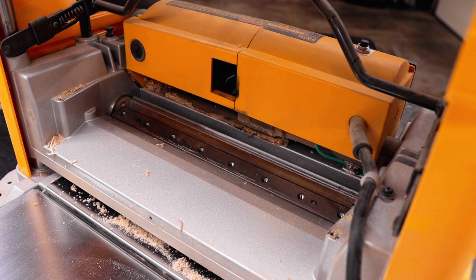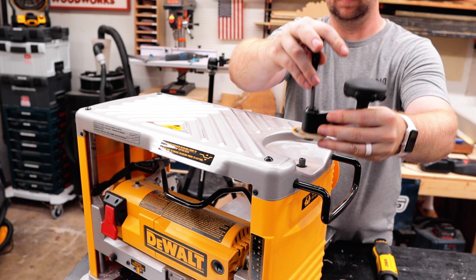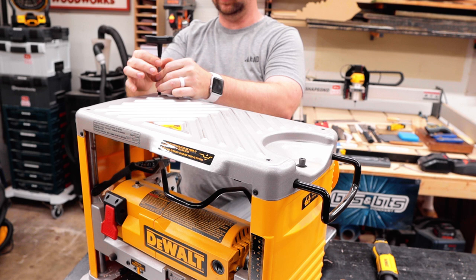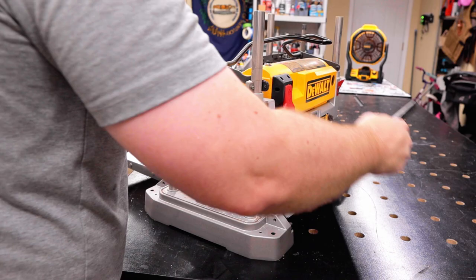Using the same T30 tool — which also has magnets on the back side — I remove the cover and then the knives. Careful, they're super sharp. Then it's back to the same tool to remove the handle used to adjust the cutter head height, and also the four bolts on top of the planer which hold the whole casing around the entire lunchbox. Once you get those four bolts out the whole top just lifts right off — simple as that.